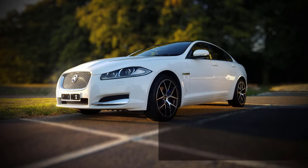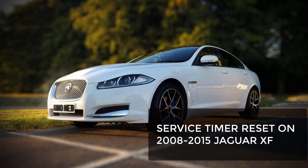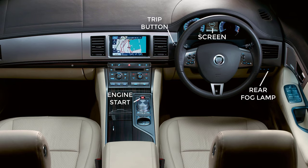Resetting the service timer on your Jaguar XF requires the precision and timing of a military operation. The entire process takes around 15 seconds but the first four seconds are the most critical. This will take several attempts to complete.